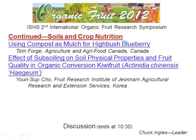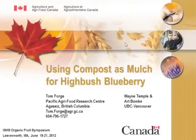Our next speaker is Tom Forge with Agriculture and Agri-Food Canada in British Columbia. He'll be speaking on using compost as mulch for high-bushed blueberries. I basically work for the same institution as Jerry Nielsen who talked earlier, but I'm on the West Coast — I call it the Wet Coast. Kind of straight north of Seattle about three hours.